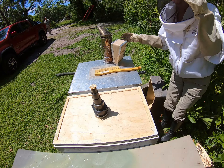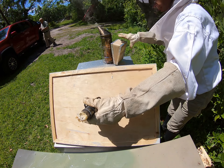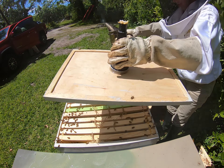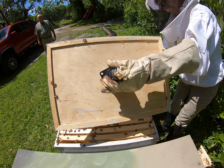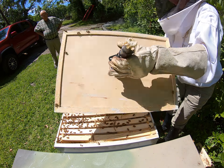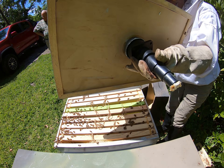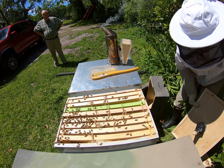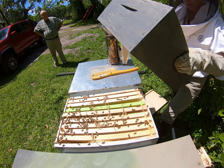Now what we're going to do is take this top off. I'm just going to temporarily put this here so I can dump the other bees.